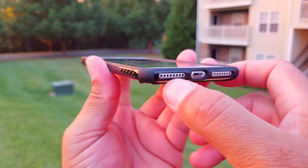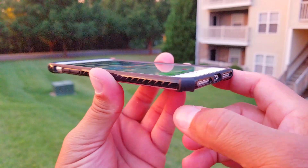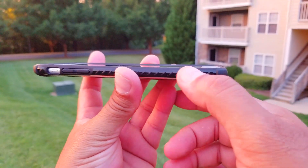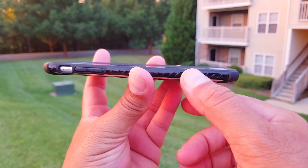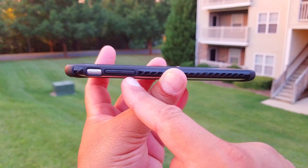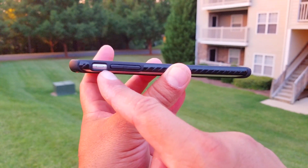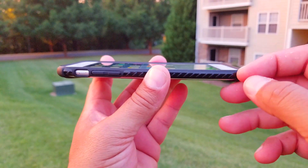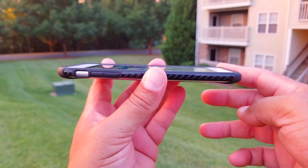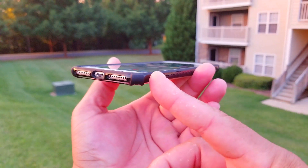Check out these corners — the corners offer extra protection, and you get this pattern or design right here on the sides that gives you better grip. We see right there the volume button as well as access to the silent button. And as you guys can see, there's a little lip that goes all the way around the screen, so it's going to give you protection for the screen.